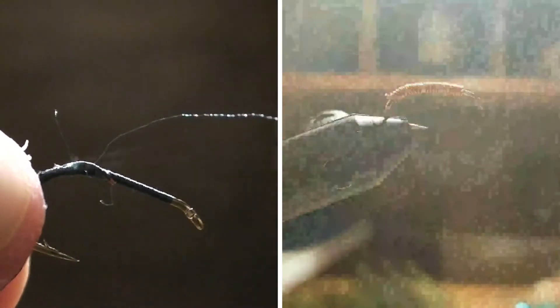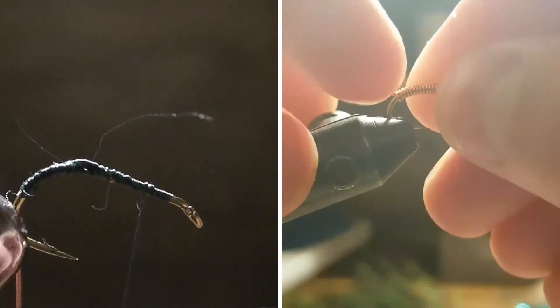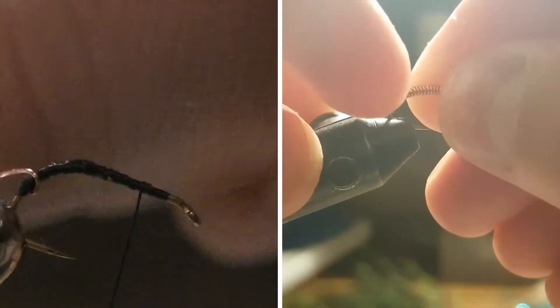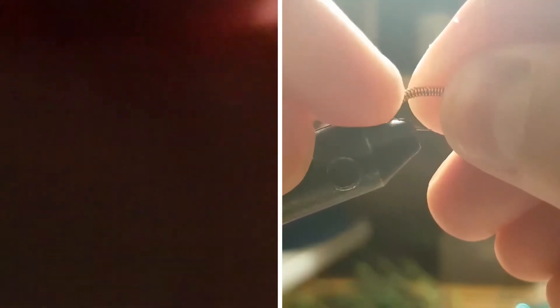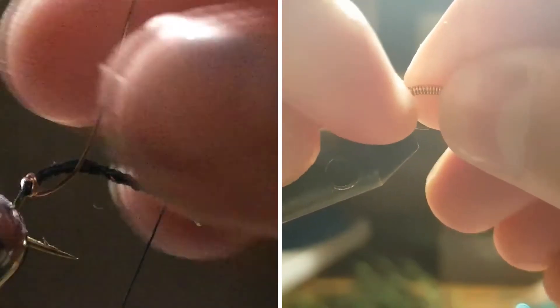Then you're just going to take your copper wire and do nice securing wraps all the way up to the end of the wire, then come back down all the way to about here. You're going to find a place where we want our dubbing, and we're just going to wrap and wrap, leaving no spaces at all.